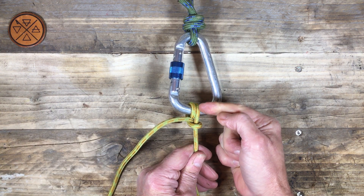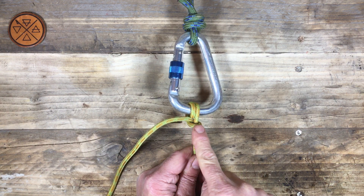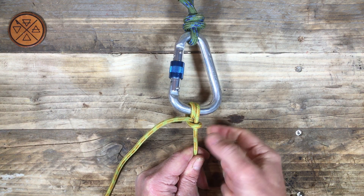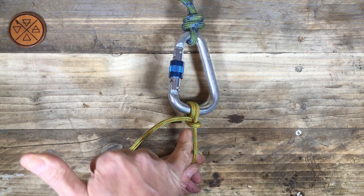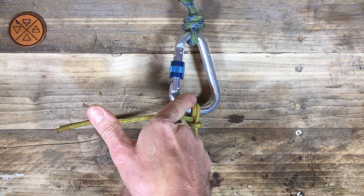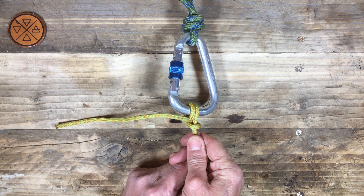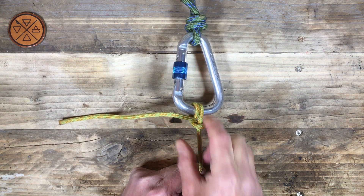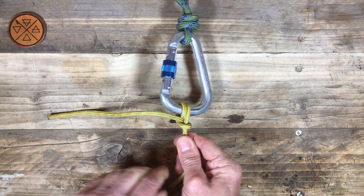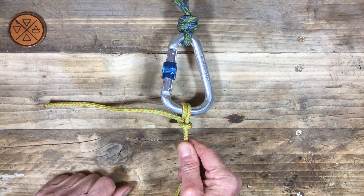It's because we've increased the friction on the ring itself. There's friction around the standing part, and this is the key bit — you see the way that this working end is now trapped against this second turn, creating friction here. The tighter I pull, the tighter that actually becomes. So this is a much more secure hitch straight away because we've increased the friction.